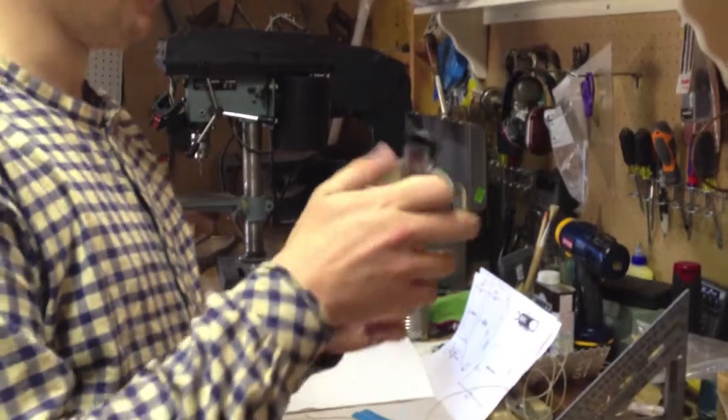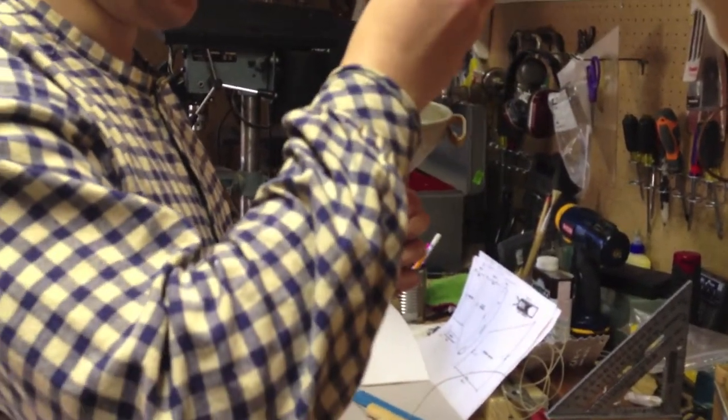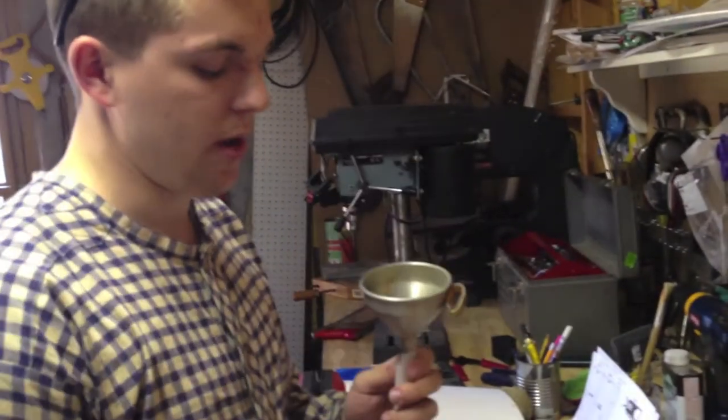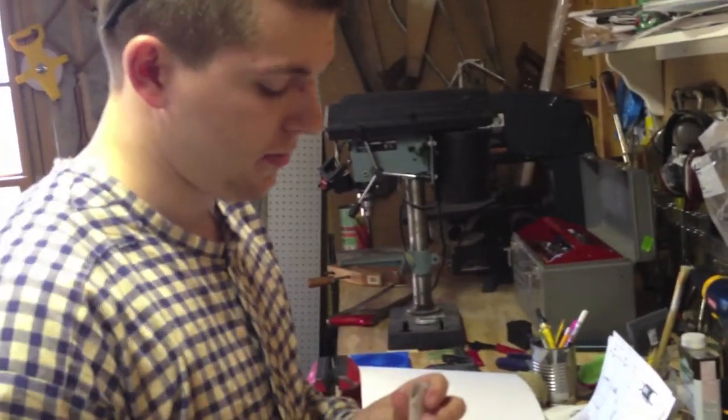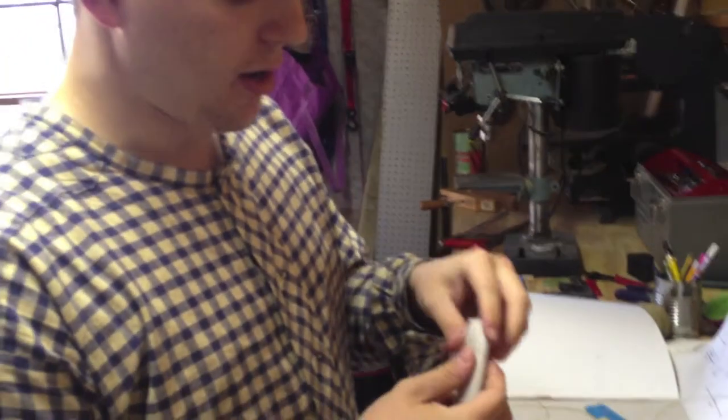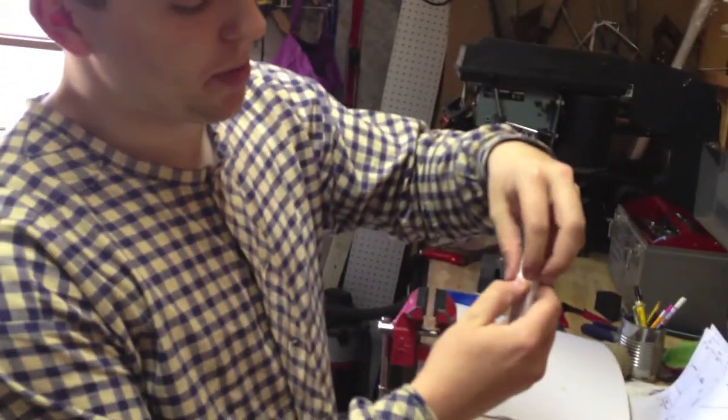Putting my funnel in the powder tube, pouring my 85-ish grains of powder down into the powder tube. Then we're going to close this guy off just like I showed you on the other cartridge. The top of the powder is about here, so we're going to crimp it.